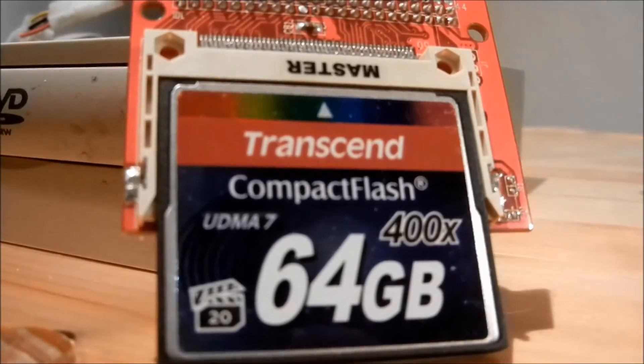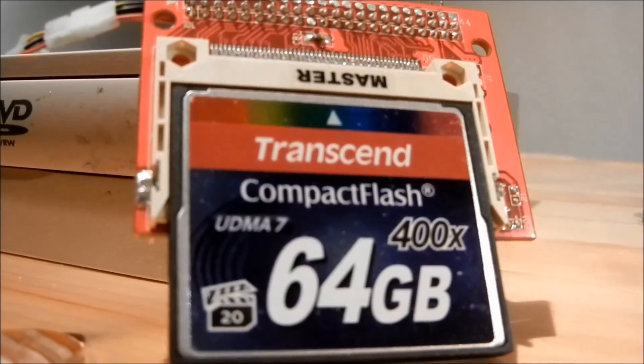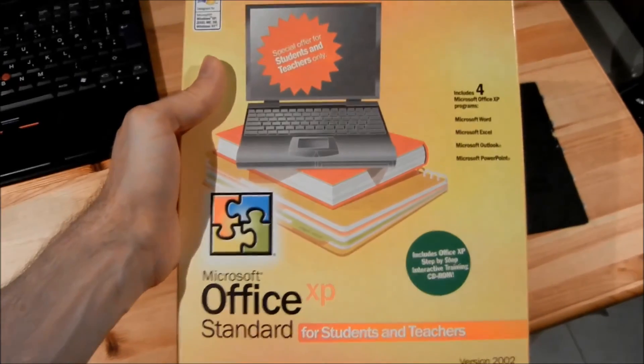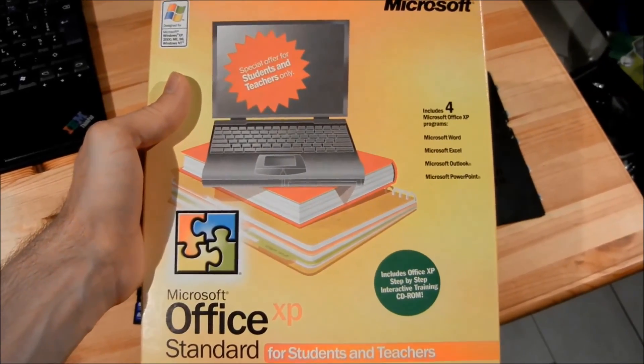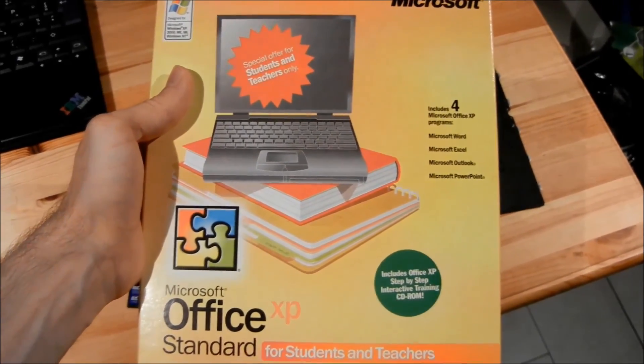The hard disk replacement was shown earlier. This is a dual compact flash to IDE adapter which works perfectly on the X40. Microsoft Office XP Standard — make the most of your X40. Even the picture on the box looks right. You can add Outlook and all other programs.